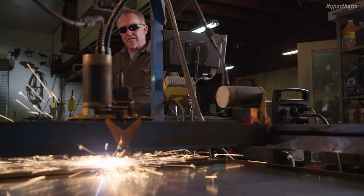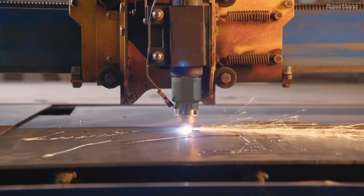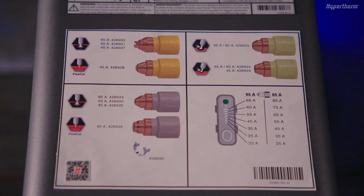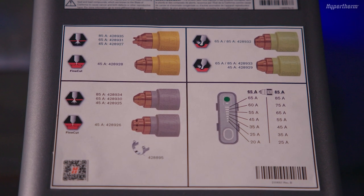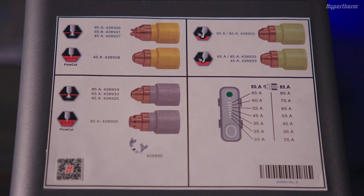Grey cartridges are for mechanized applications. However, if you prefer to hold a manual standoff when hand cutting, grey mechanized cartridges are recommended. You can find more cartridge information on the label located on top of the Powermax system or in your operator manual.